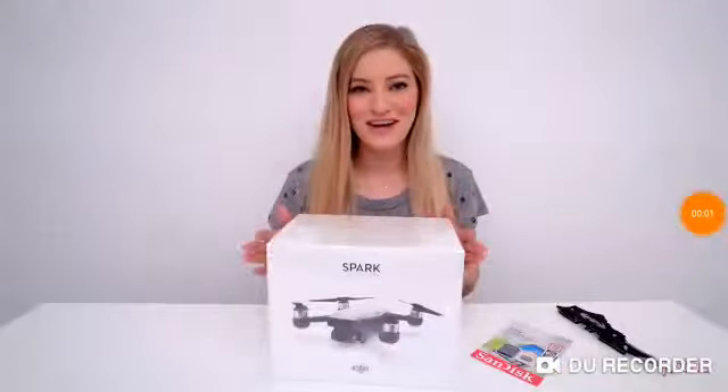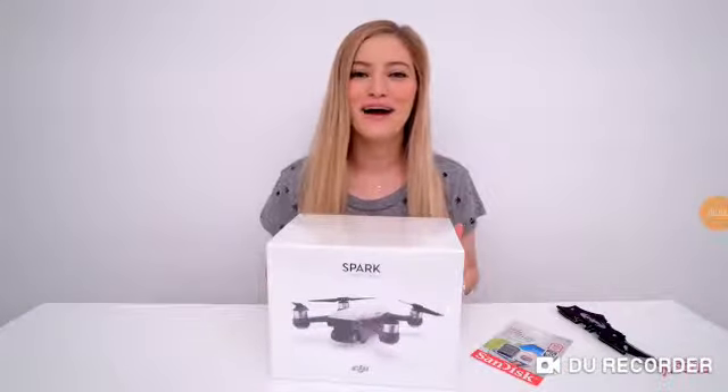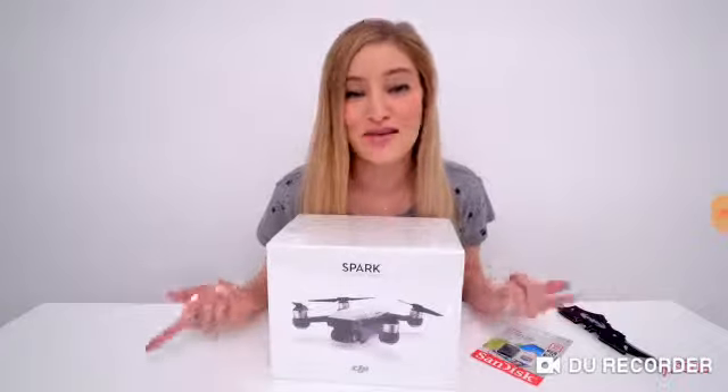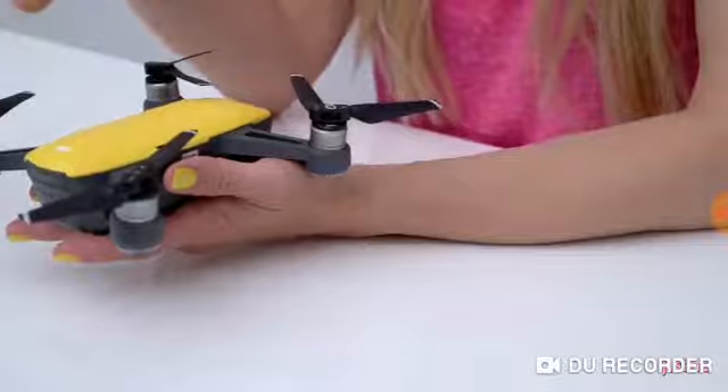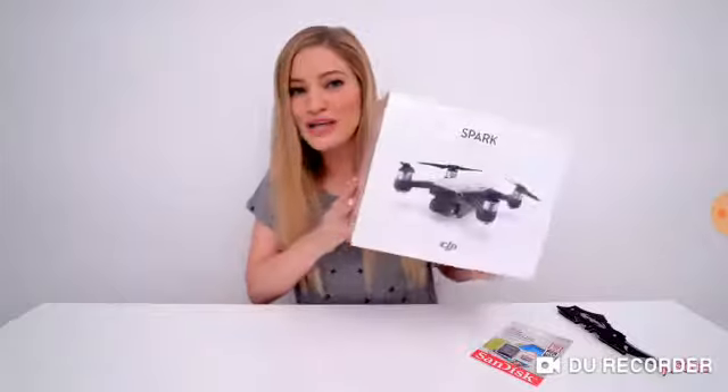Spark — this is the latest drone in DJI's lineup, and as you guys know, I'm a huge fan of drones. I've actually been playing with this one for the past month or so. The version that I showed you before in a video was a prototype version, and it wasn't the final retail version.